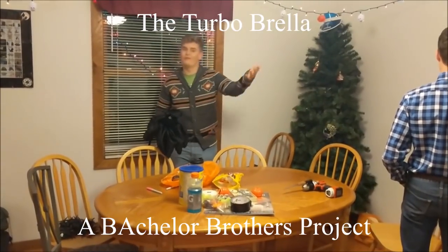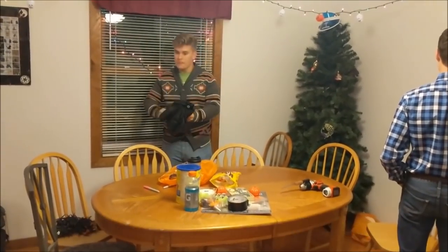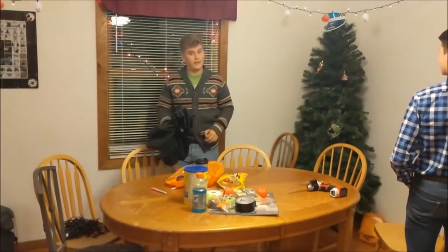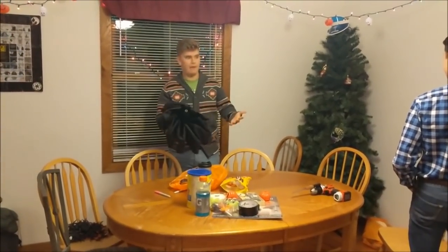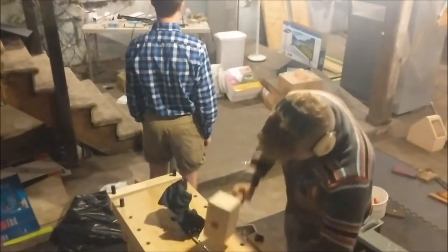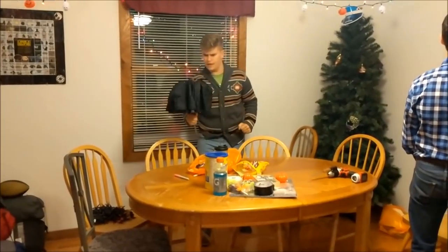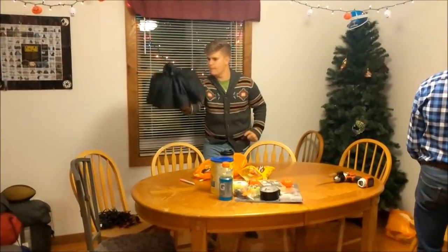Hey guys, welcome back — killing it in the subscriber game. For our next video, we've been working really hard in the turbo lab. We got a brand new product for you guys — this is the Berry Brumbo Turbrumbo Brella.